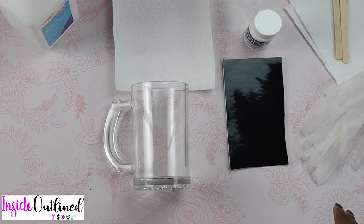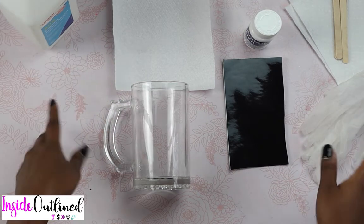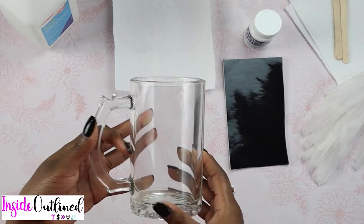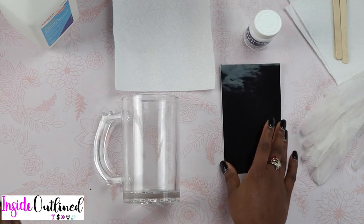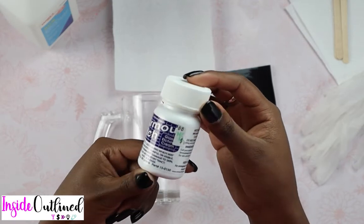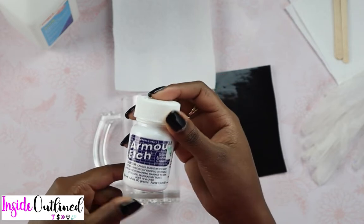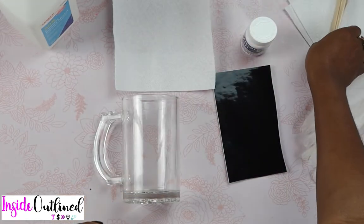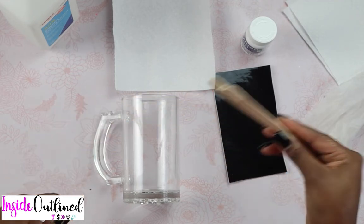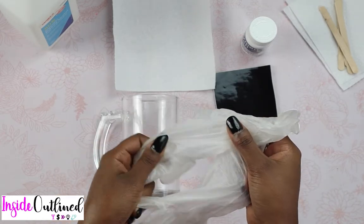So now what I'll do is show you all the materials I'll be using and then start cutting my vinyl. These are all the materials for this project: I have my alcohol, some paper towels, this beer mug that I got from Dollar Tree, some black vinyl, and the Armor Etch that I got from Hobby Lobby — though you can also get it from Joann, Michaels, Amazon, or Walmart. I also have popsicle sticks to apply the Armor Etch to the glass, and you'll need some gloves so you don't get the etching cream on your hands.